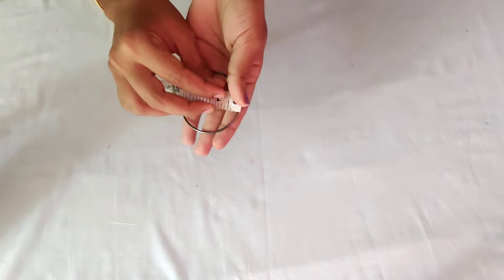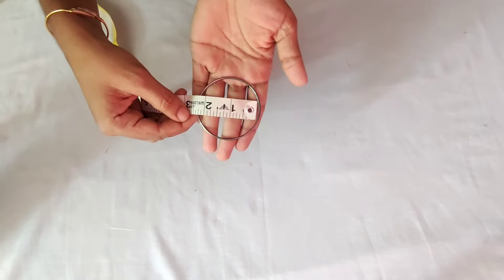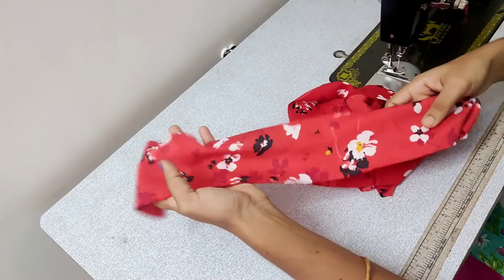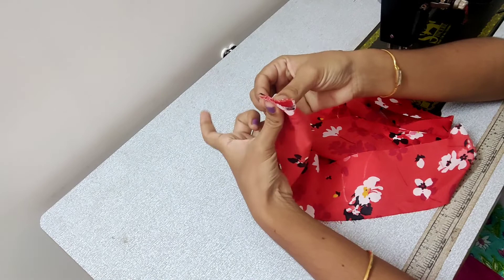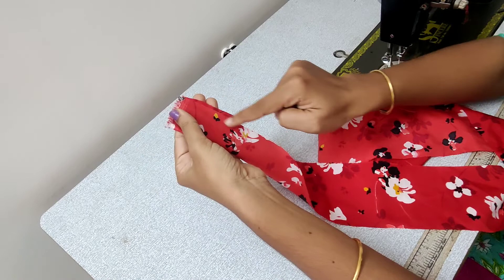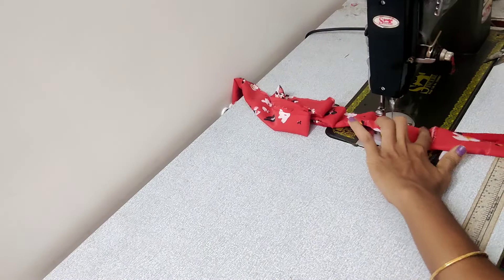We will put it on 23 inches — we will fold it. We will put it on the size. We will put it on the fringe. We will stitch the material in this way. We will stitch the material in the middle.